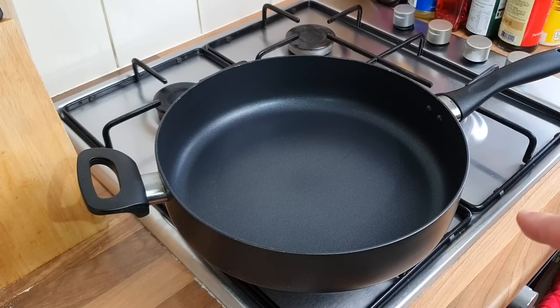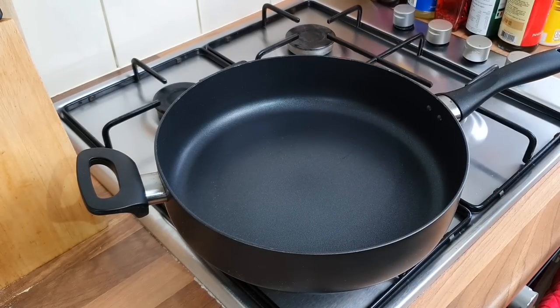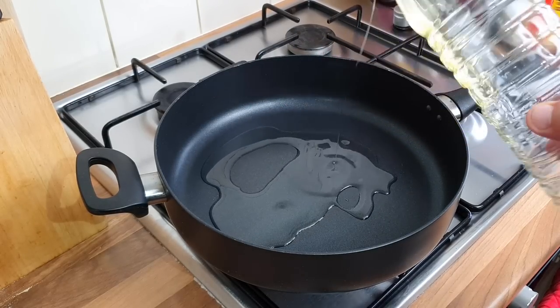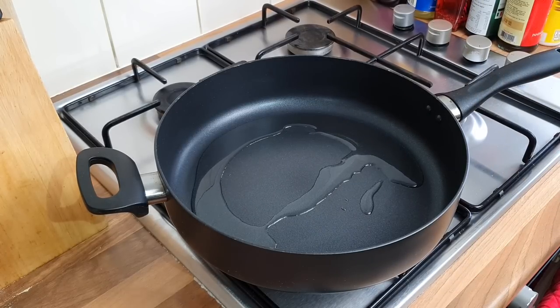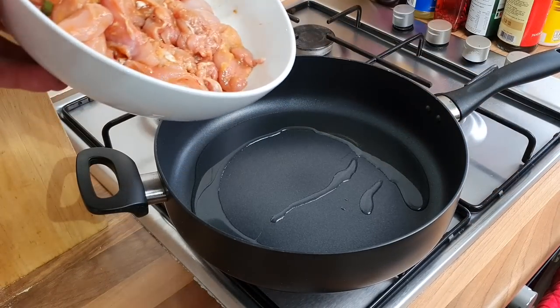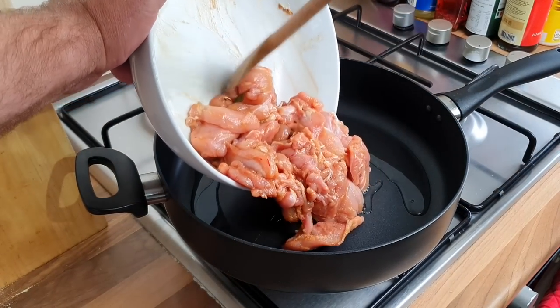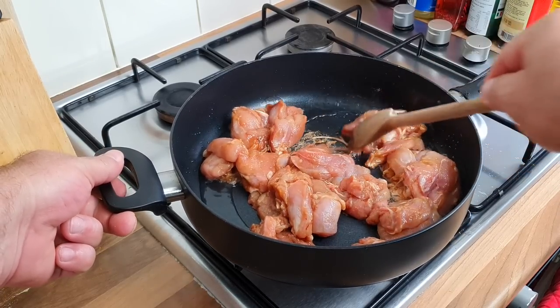I've got a pan — I'm not going to use my wok today. I've got quite a lot here and I don't think it would all fit, and this is a big pan, so I thought I'd do it in the pan. You can do it in a wok if you want. I'm gonna get some oil in and get the pan boiling off. We're gonna get the chicken in, which has been marinating for about half an hour — but the longer you do it the better.